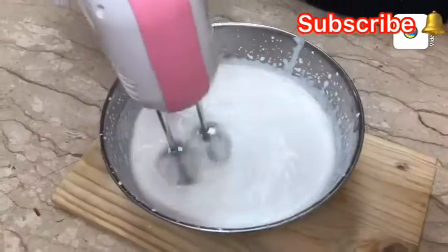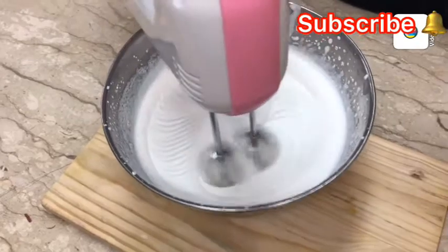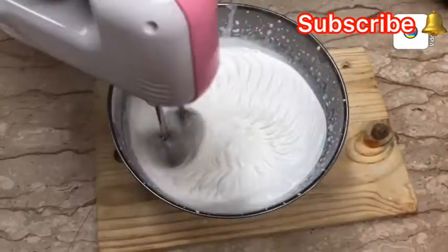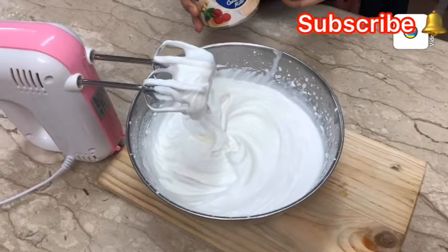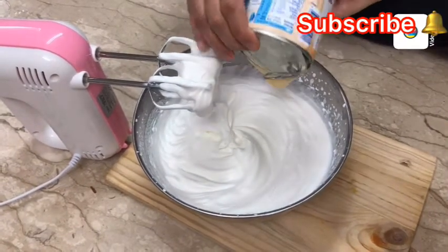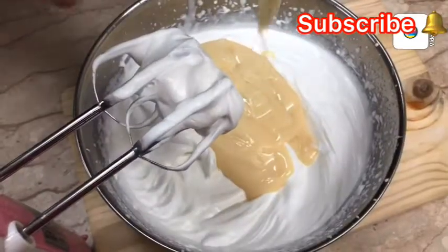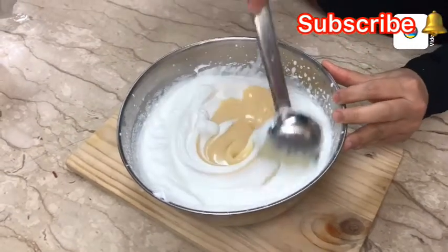I will add 3 ingredients. I am going to add condensed milk — about one cup, or two packs of condensed milk. Then add 1 to 3 cups of milk and mix the ice cream with a small amount of milk.